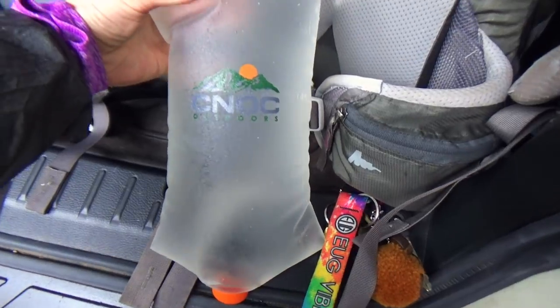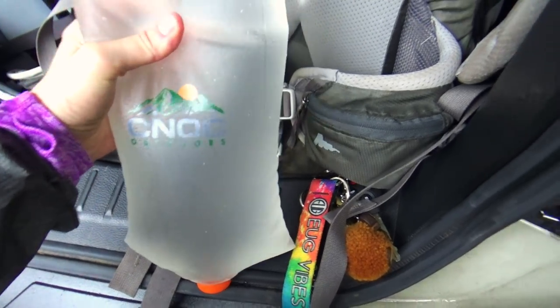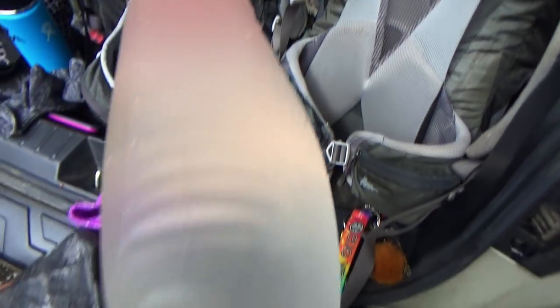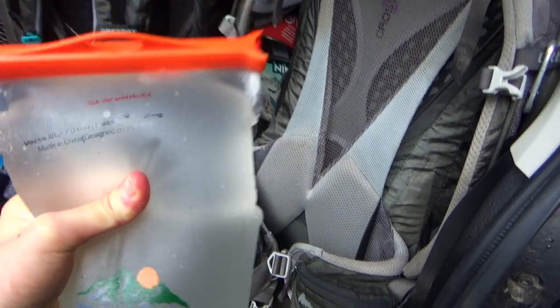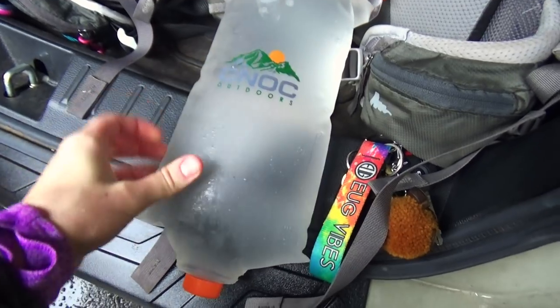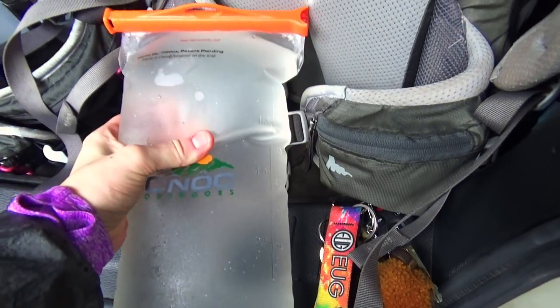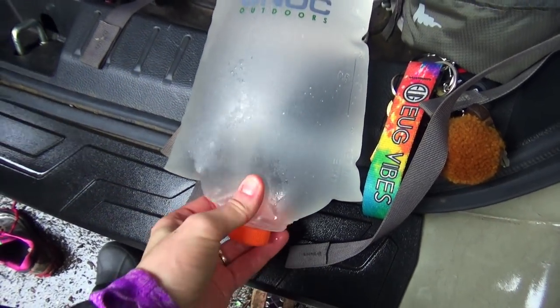We're back at the car. No leaks in my CNoc Vecto — it held strong. It is totally awesome, super flexible but durable. Like, this is really squishy but just totally awesome. I'm going to now insert a clip of me filtering water through this.